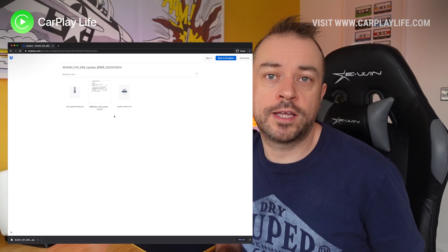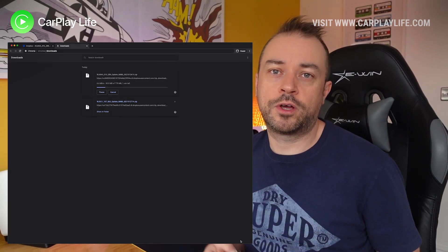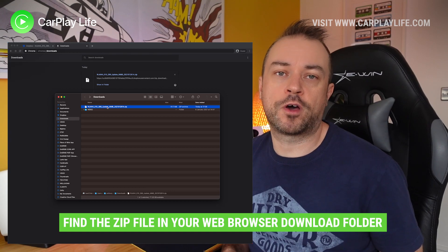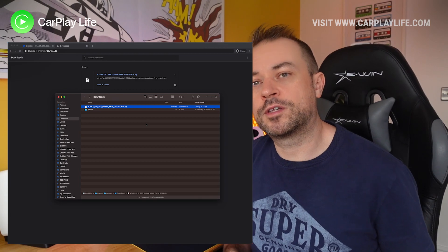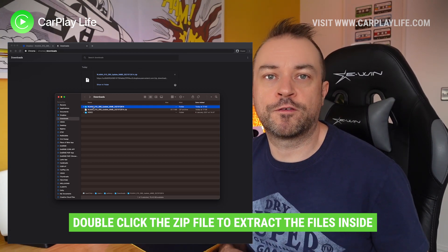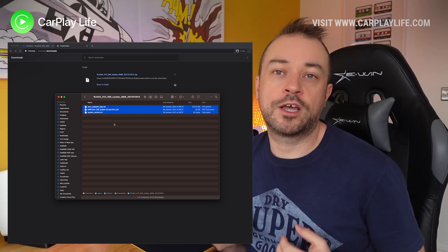You don't have to log in to Dropbox — at the top right you'll see a download button. This will download all the files you need. Let that download to your chosen download location. Once finished, go to the download folder and you'll see the zip file. We need to unzip it — most operating systems have an unzip function, so use that to extract the zip file into its own folder. Usually that means double-clicking the zip file and it will start the process. Once extracted, go to the new folder and you'll see three files.